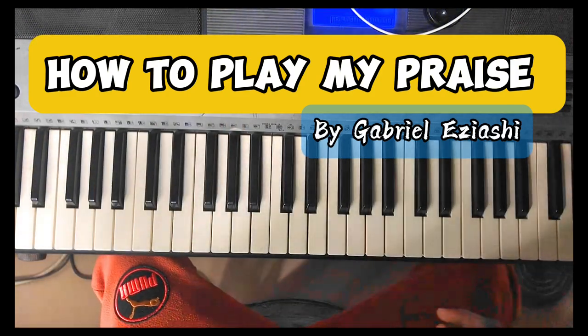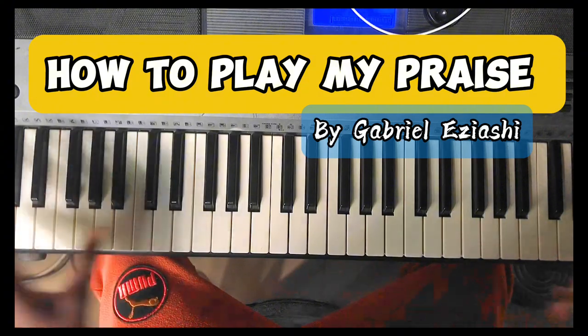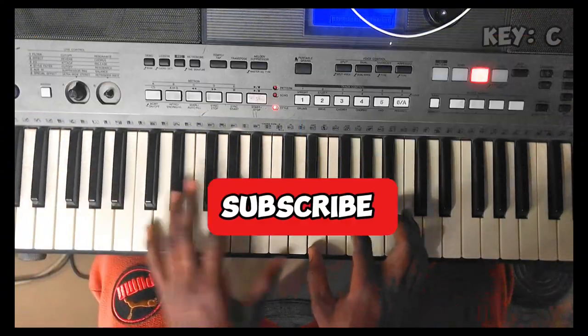Today I want to show you how to play 'My Praise' by Gabriel Yashaya on the key of C.